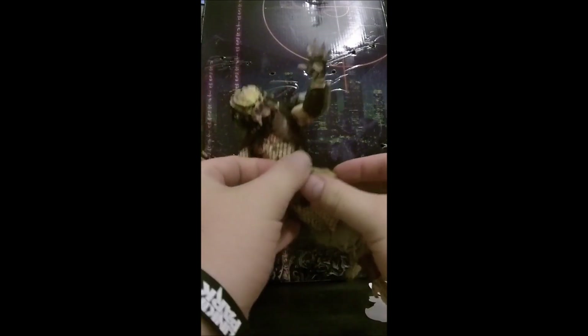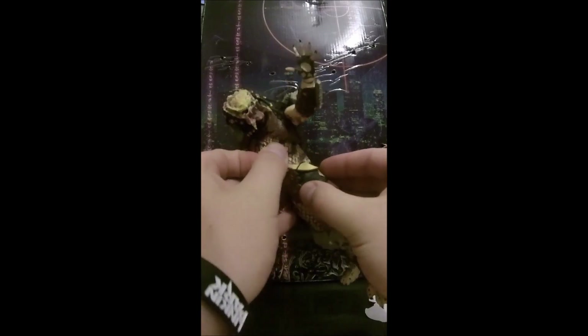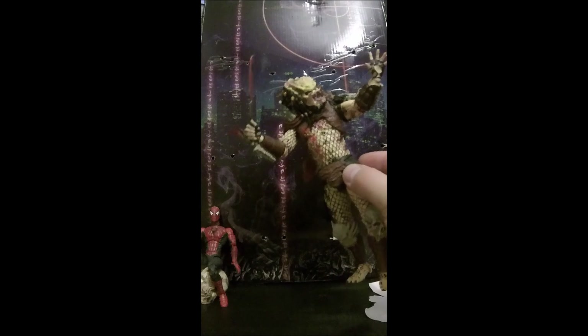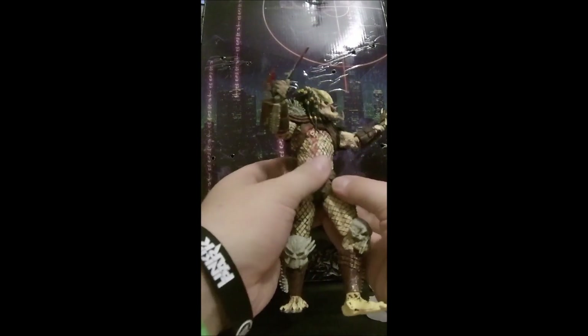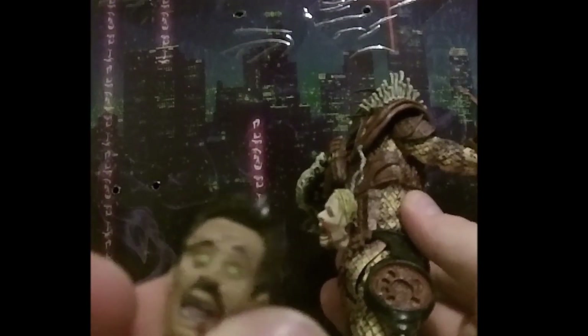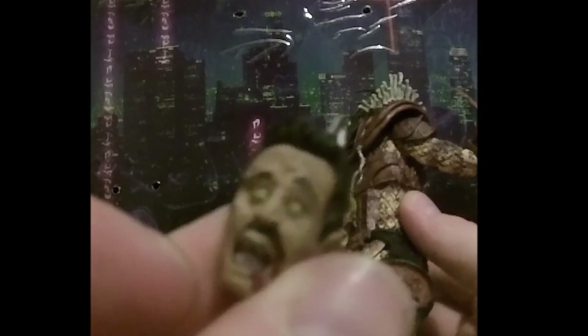He does have accessories — I shall find them out in a minute. I'll just take that out. That is actually a Mega Bloks sword which I just put in there because I like it.